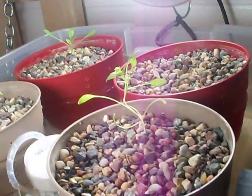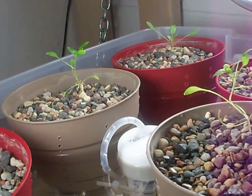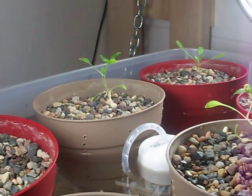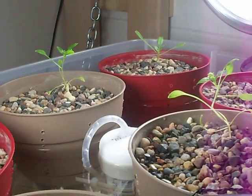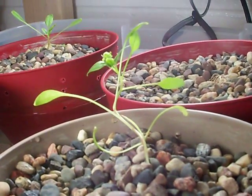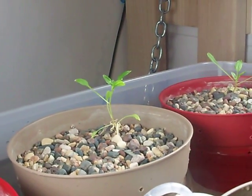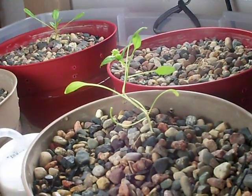Over here I have the control group without any fish. They look tall and spindly — I had the same light issue over here. This group is actually 11 days behind, so we'll see if the leaves broaden up like they did in the experimental bed. But right now it isn't looking too promising. It's flowering too, and not quite the same leaf width. But we'll see if that changes.